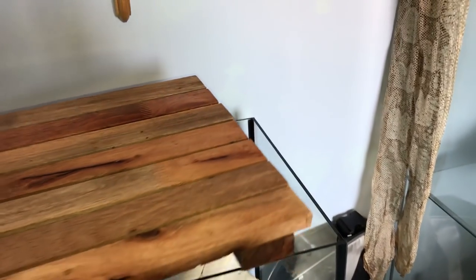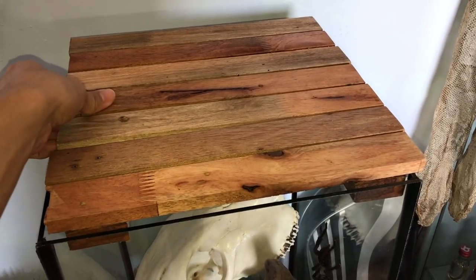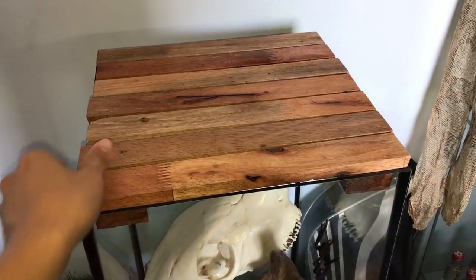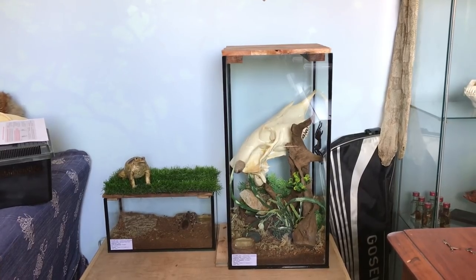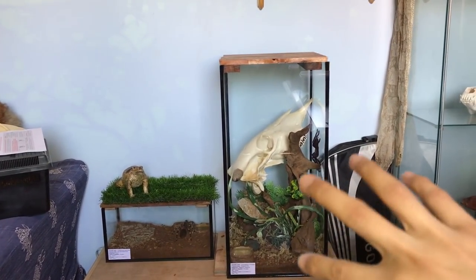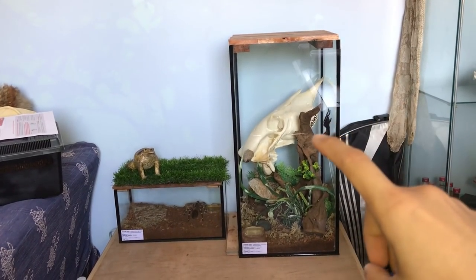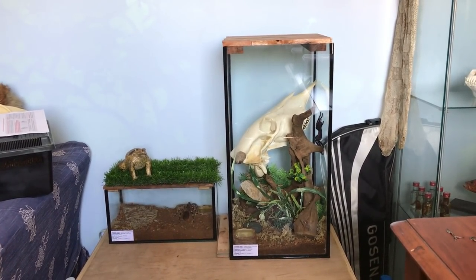That will be it for today's video. I just wanted to show you guys what new enclosure I've got this girl upgraded to. I hope you guys enjoyed watching this one. Maybe it inspired you to decorate something like this. I'm pretty proud of this — I quite like the setup, to be honest. But anyways, thank you guys for watching and I will see you guys in the next video.